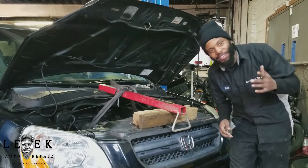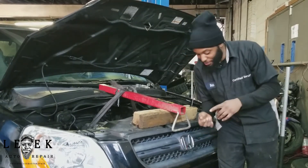YouTube, what's good? Link Auto Repair. Make sure you guys hit the like button, make sure you guys subscribe — so that's two things.